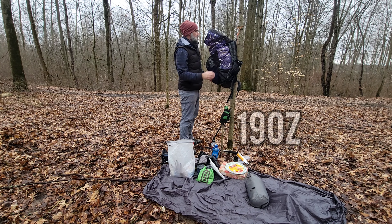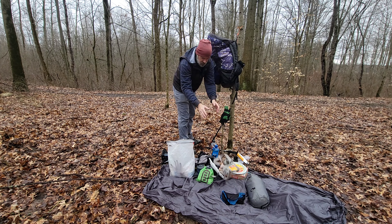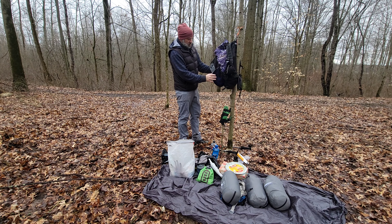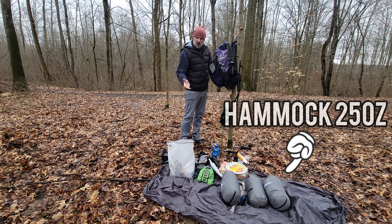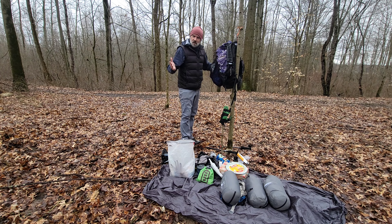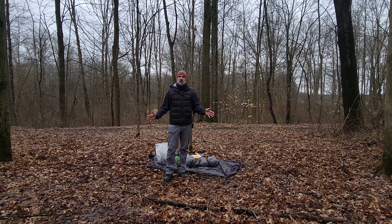Hammock, tarp, pillow, straps for my hammock, and my quilt — all from Superior Gear. That's pretty much everything. I didn't bring a water filter tonight because I brought enough water for an overnight; oftentimes you don't need it. So that's the unpacking — let's set up camp.